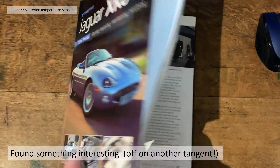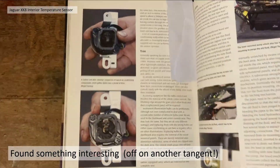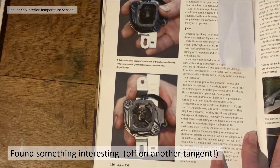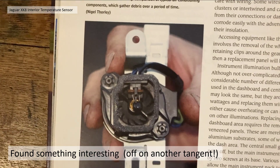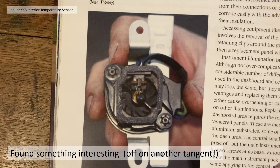This all came about because I found something very interesting in 'You and Your Jaguar XK8', Nigel Thornley's book. There's a mention about the temperature sensor becoming dirty. So off I went on another tangent — I wasn't actually thinking about the temperature sensor until I read this in his great book that I've recently bought.